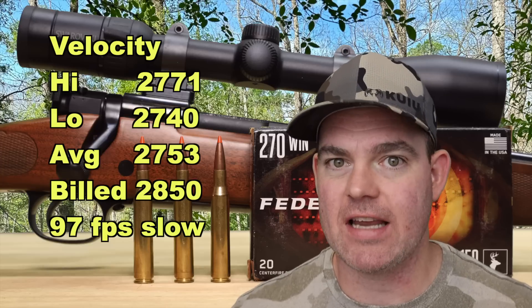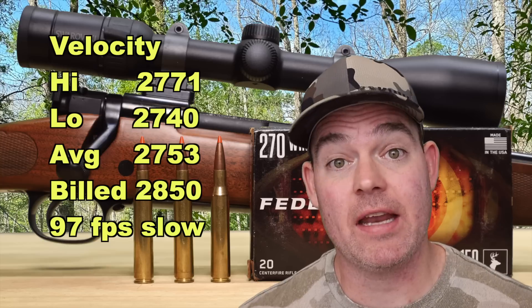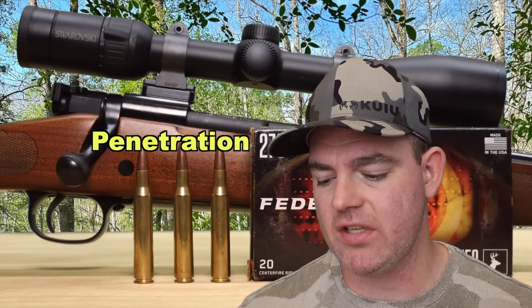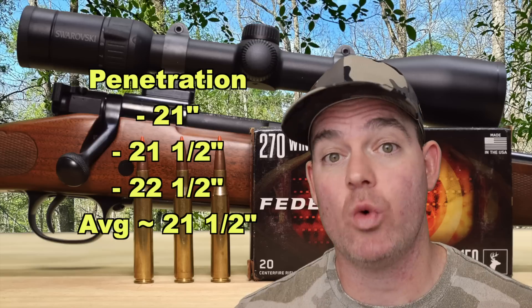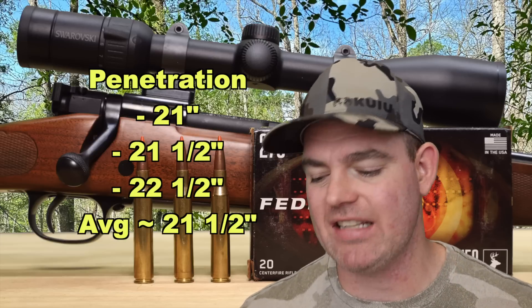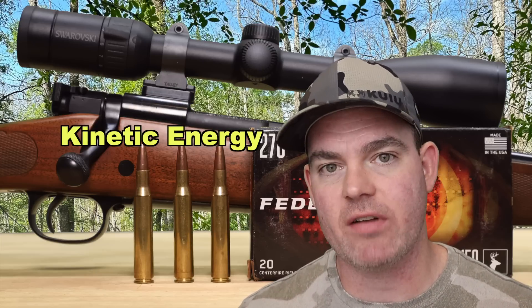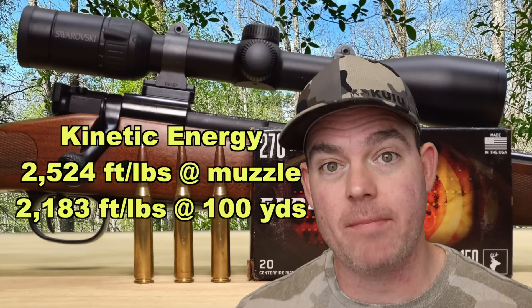We came in 97 feet per second slow versus box spec, which honestly isn't that bad — I've seen a lot worse. If you're using a 270 with a 24 inch barrel, you might actually come close to that box spec, but most 270s these days have 22 inch barrels. Our estimated velocity at impact at 100 yards is about 2,560 feet per second. Moving on to penetration: we saw 21 inches, 21.5 inches, and 22.5 inches, for a very consistent average of about 21.5 inches. What's so interesting is that we got that penetration past the 20 inch mark with absolutely massive expansion. With a 150 grain bullet averaging 2,753 feet per second, we're looking at 2,524 foot-pounds at the muzzle and about 2,183 foot-pounds at 100 yards — pretty standard for 270 Winchester.